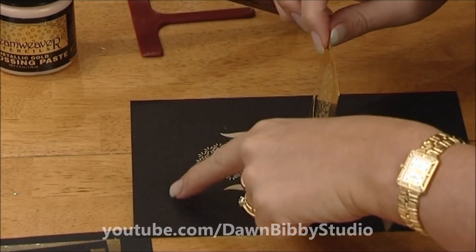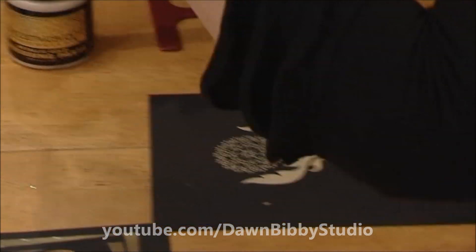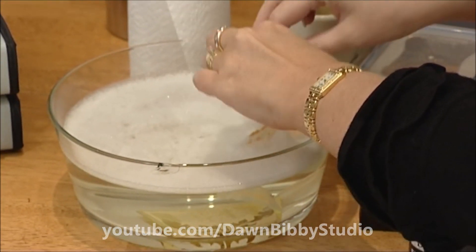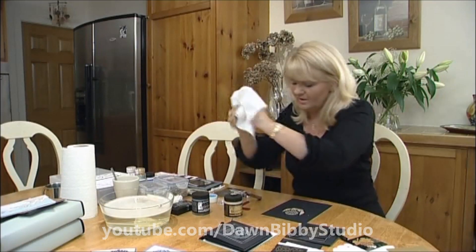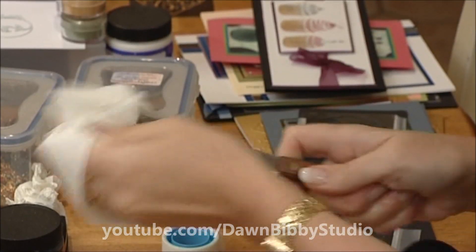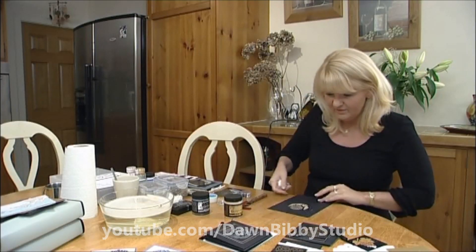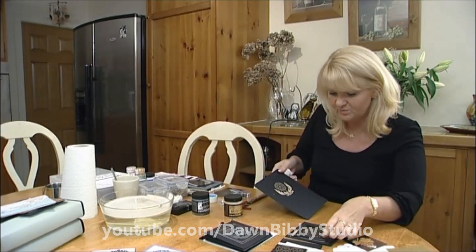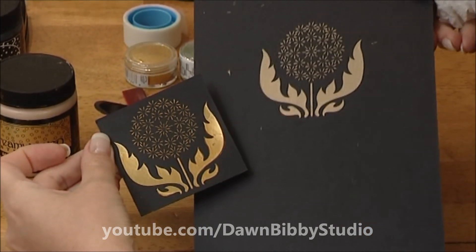Pull that back and we've got our beautiful paste design. That goes in the water so we can wash it off easily. Rinse fingers and take the paste off the palette knife too, so it doesn't dry on there. Leave it to dry and it goes a beautiful metallic gold — so easy but really effective.